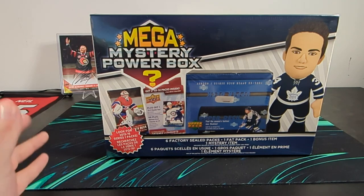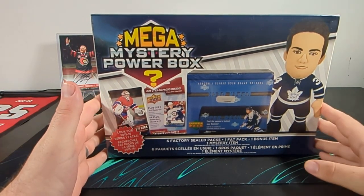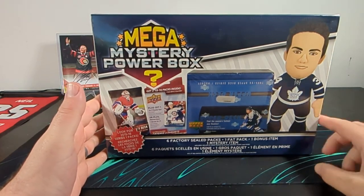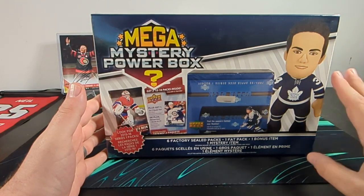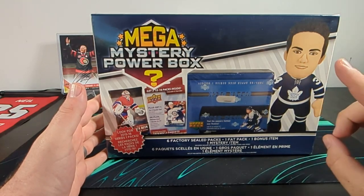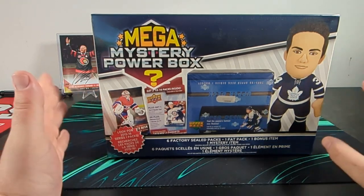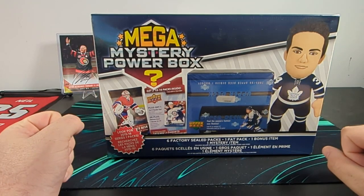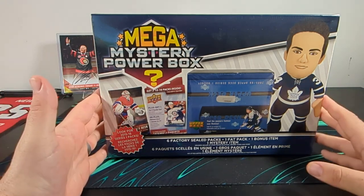Listen. I know I've said multiple times that I was done buying Mega Mystery Power Boxes at Walmart by MJ Holding. But something happened to me this time that was a little different than the last couple times. There are a couple Walmarts near me where I've purchased the previous boxes that I showed you. And when I go into these Walmarts, I'm used to seeing like 3 or 4 of these on the shelf.